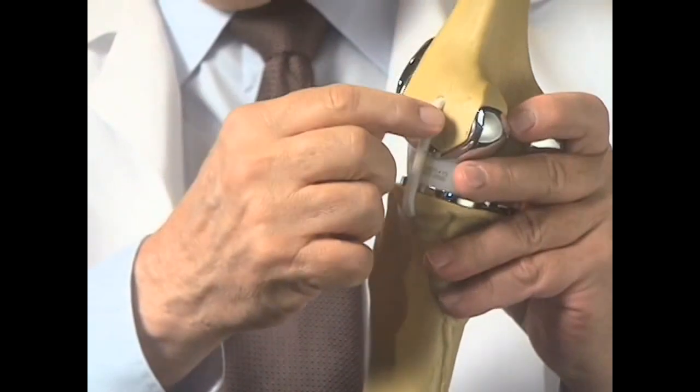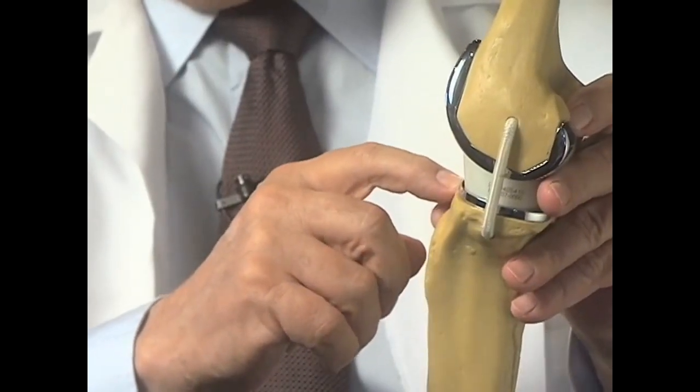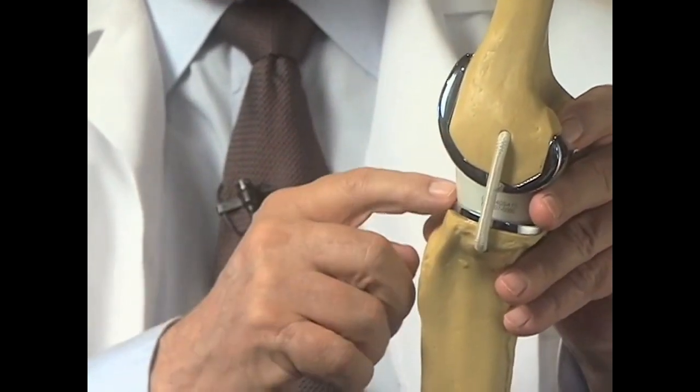We remove a very thin layer of bone from the lower end of the thigh bone, and then we replace it with a metal cap. Look at the thickness of that metal cap — it's less than a third of an inch, and that's about the amount of bone that's removed. On the shin bone side, the amount of bone removed is as thick as this metal cap, and that's replaced with a metal cap as well. Sandwiched between the two is this plastic piece, which replaces all the moving parts in the knee, so there's no arthritis left inside the knee.